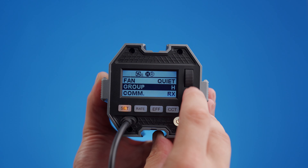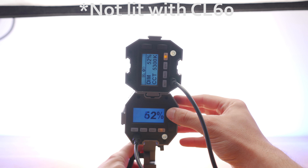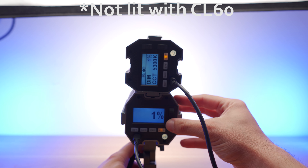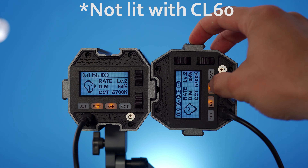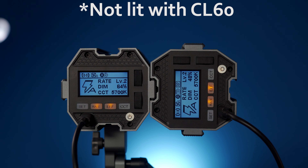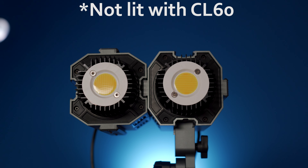The thought of individually dialling in settings on a dozen lights might bring some people out in a cold sweat, but these lights have one last trick: you can set each light as either a transmitter or a receiver and assign them to one of 15 different groups. Whenever you adjust settings on the transmitter light of a given group, all receivers in that group instantly replicate those changes. One caveat: effects don't seem to sync up — the other lights will display the same effect but won't do it in sync.